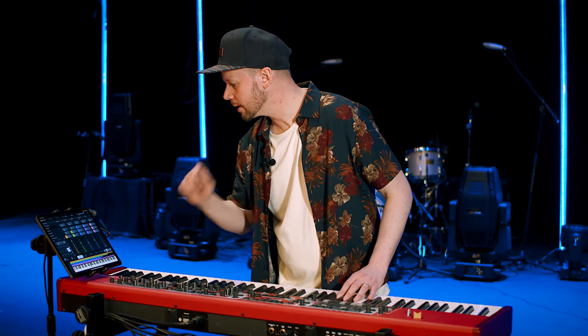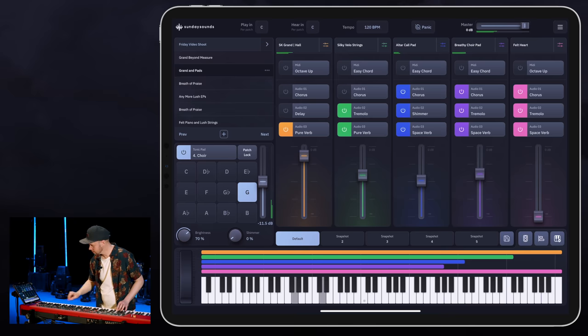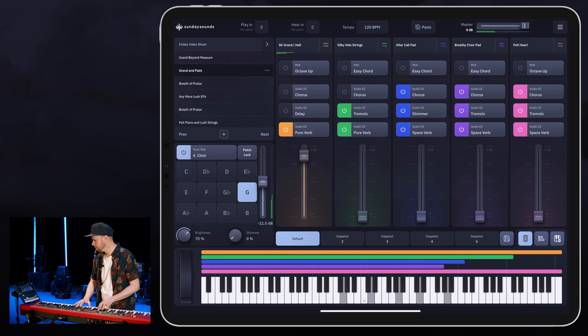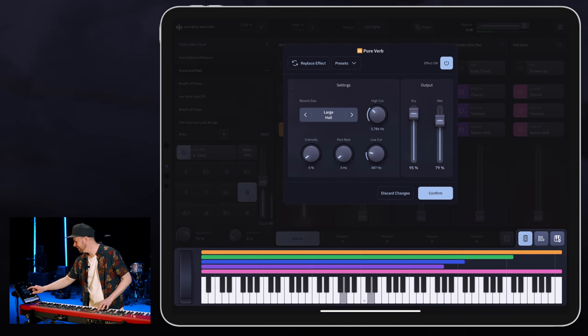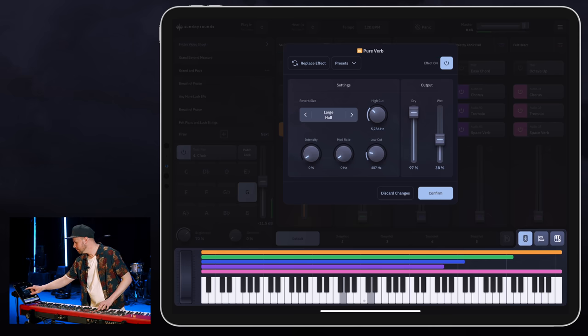Let's do a tonic. Those are actually really fun to play around with. I'm going to turn all the pads down. Love it. Let's add some more verb — too much. You can change it. Let's go to the large room too.